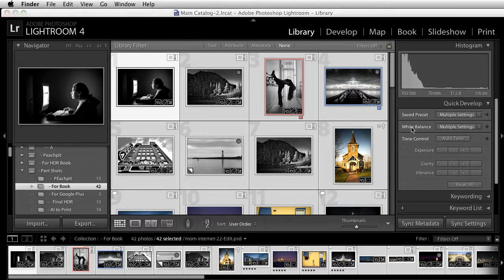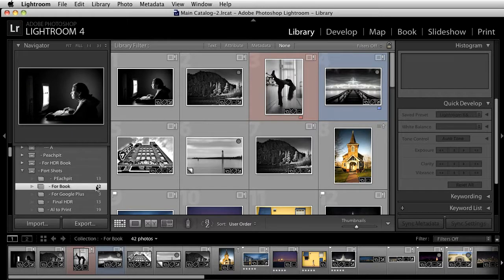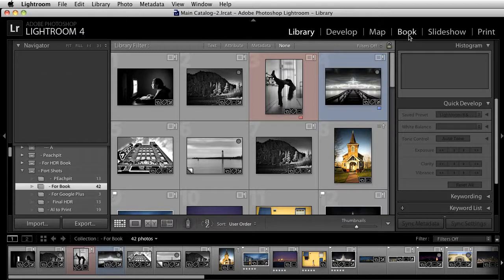What I'm going to do here is I want to take these images that we have here and place them inside of a book. I have a collection selected called 'For Book', and it's got 42 images in there. So I'm just going to click on the book module.